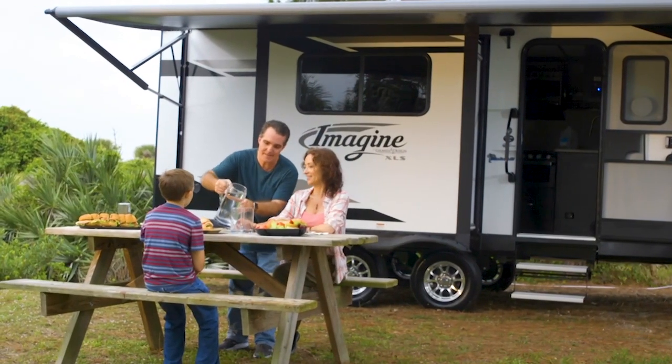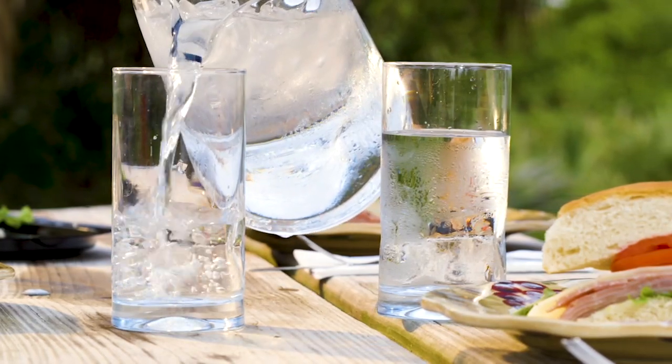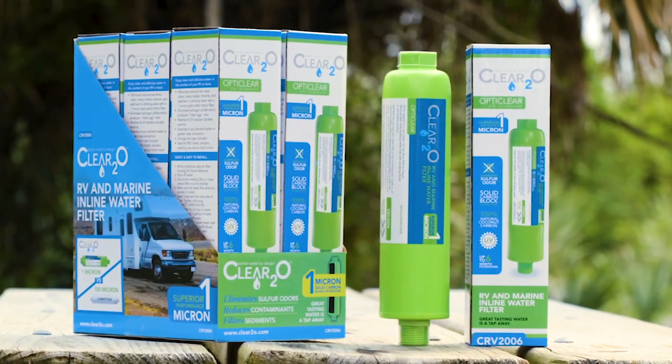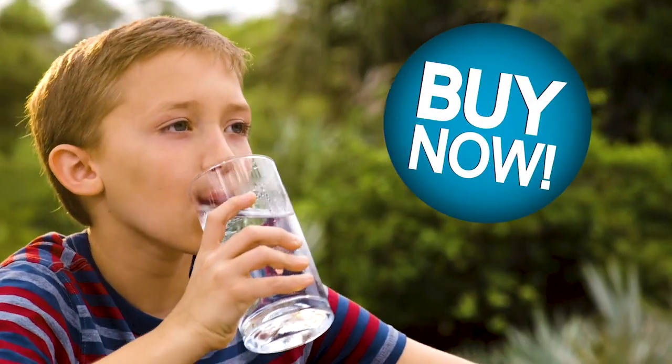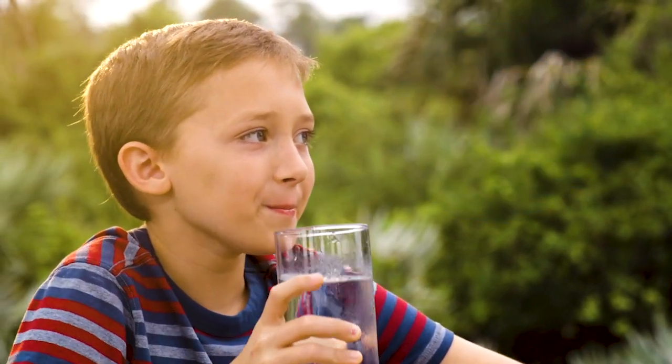For many, an RV is their home away from home. Now you can have clean water wherever you go with the Clear 2.0 water filter. The Clear 2.0 RV inline water filtration system outperforms other camping filters that use an active granular carbon and are only rated to block impurities from 20 to 100 microns.